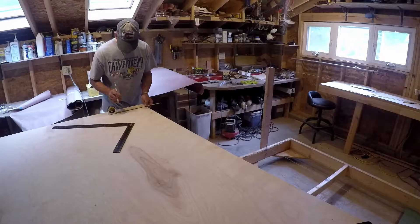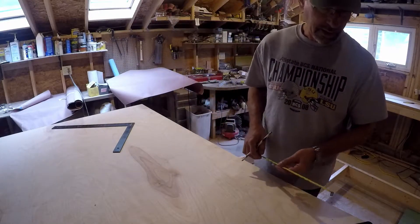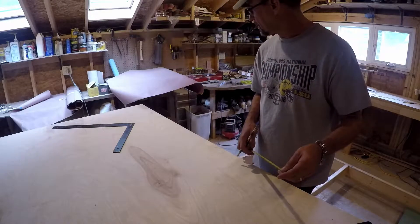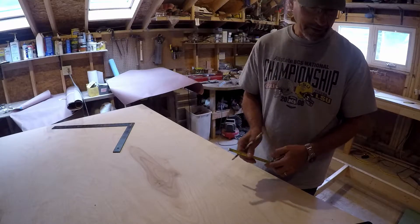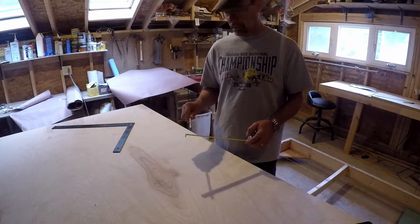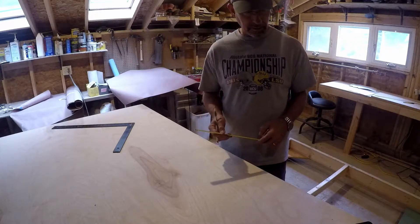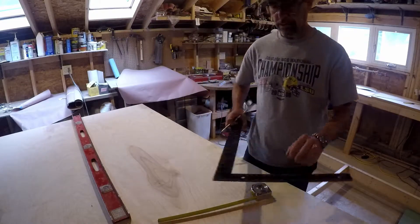I've been listening to some really fun YouTube channels of people building things, and there are a lot of people who have totally switched over to metric. I just can't get the hang of that — I'm still imperial. I noticed in the UK a lot of people will use feet and inches until they get under one inch and then switch to millimeters. Maybe I could someday learn to do that, but not yet.